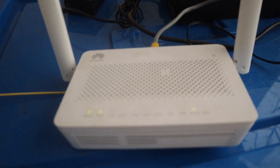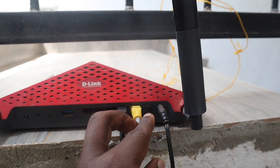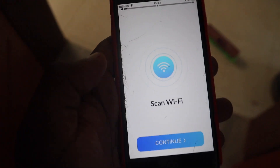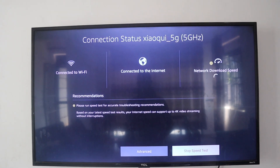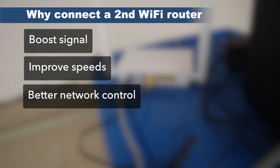Hey, what's up guys, David here from Dignited. Today I want to show you how to connect a second router to your ISP — internet service provider — router. If your Wi-Fi signal is weak in certain rooms, your Zoom calls freeze every now and then, or your smart TV keeps buffering, today I'll show you how to connect a second Wi-Fi router to boost coverage, improve speed, or get more control over your home network.